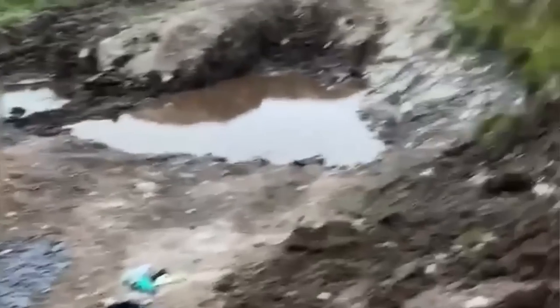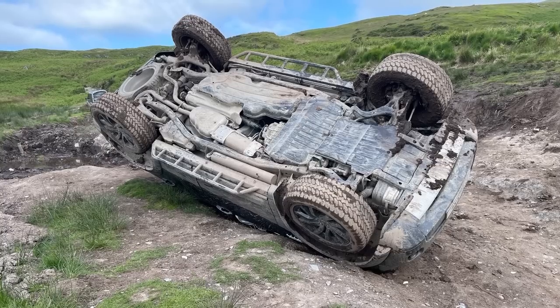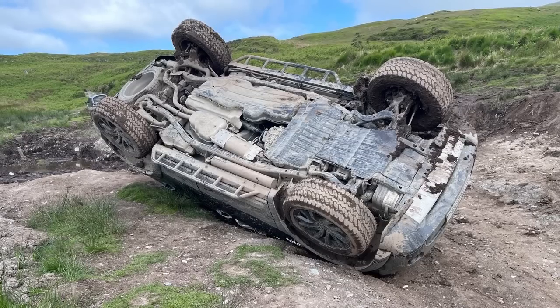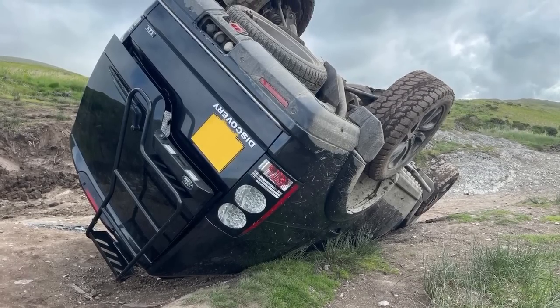We're going to have a good go at it and see what happens. This is how we found the disco — I can tell you it looked more upside down in reality than it does in the pictures and videos. The owner was the only person in the disco when it rolled and he was completely unharmed. He actually seemed pretty calm about the whole situation, definitely more calm than I would have been.